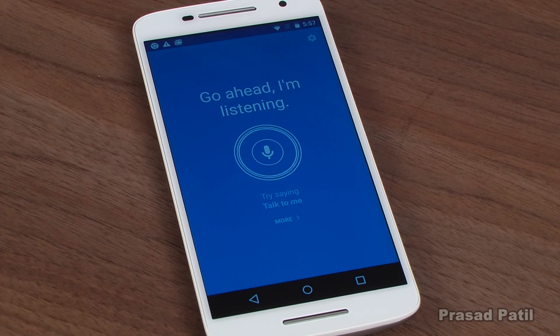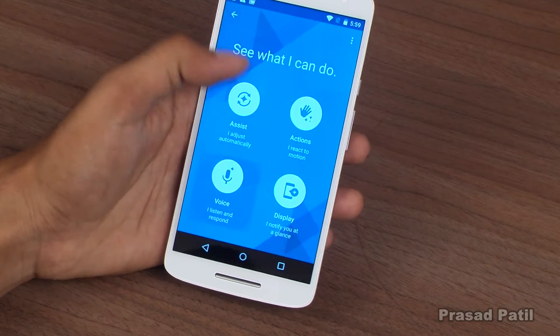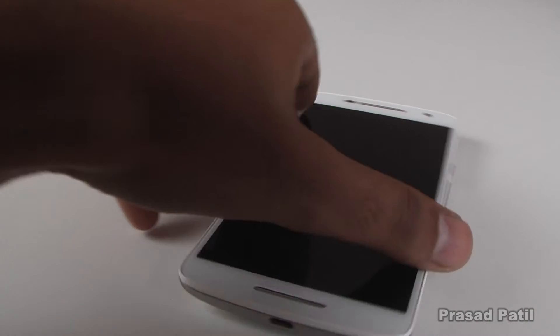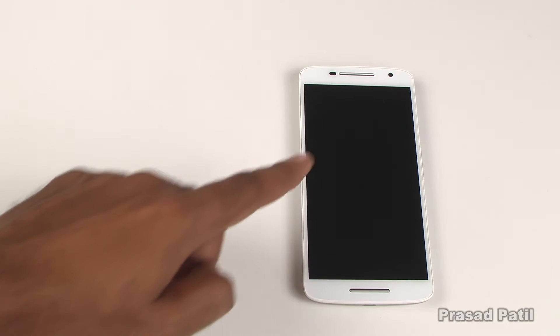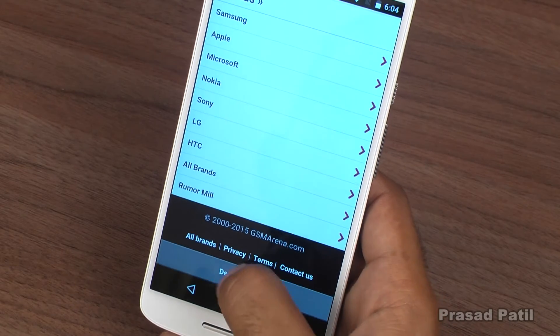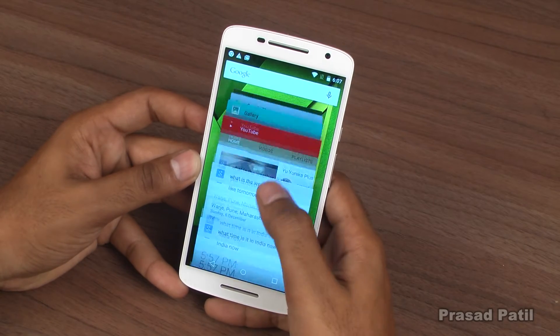Like every other Motorola phone, this phone comes with the Moto Assist app to help you with some day-to-day tasks. Also present is Motorola's Active Display, which gives you a view of your notifications without having to unlock your phone. The Snapdragon 615 keeps things running so smoothly that you barely feel that this is a mid-range device.